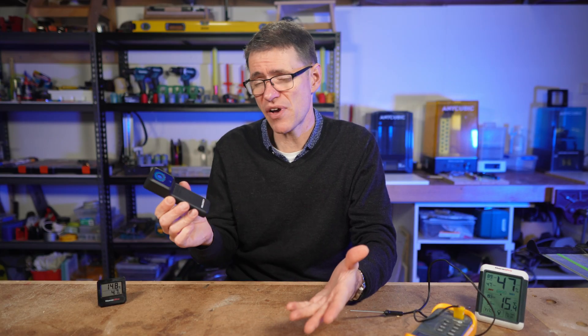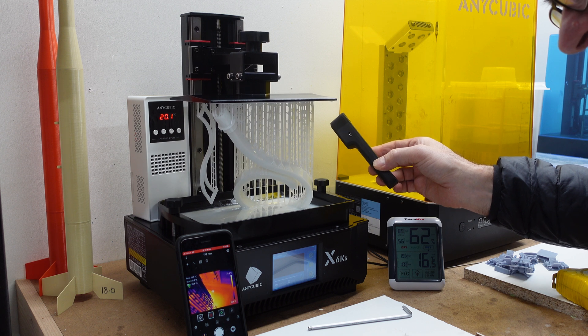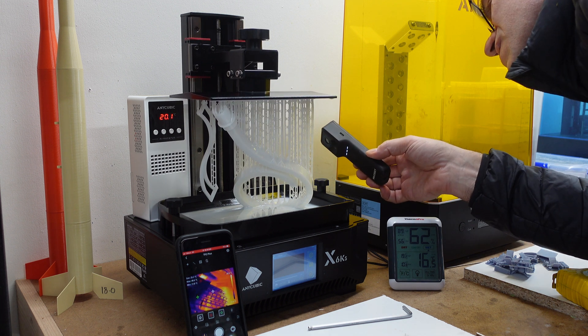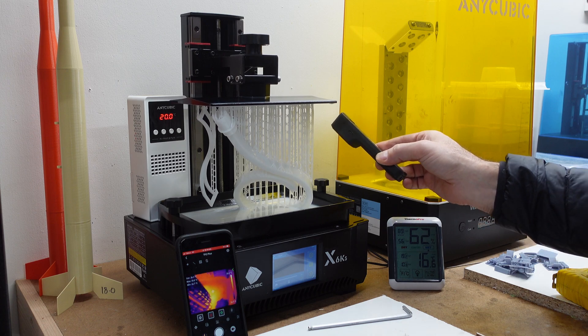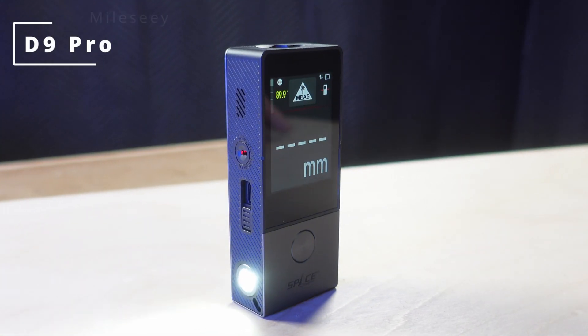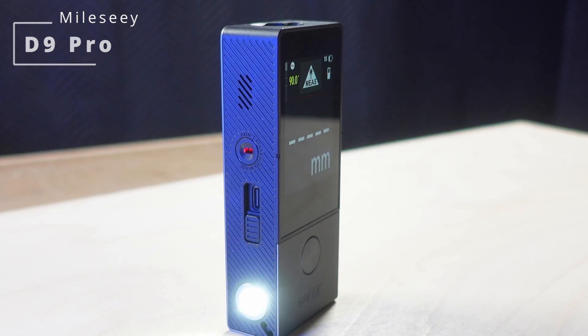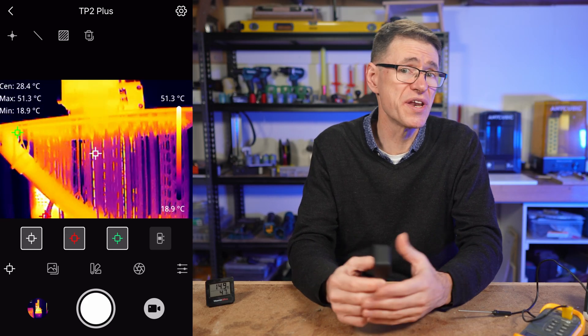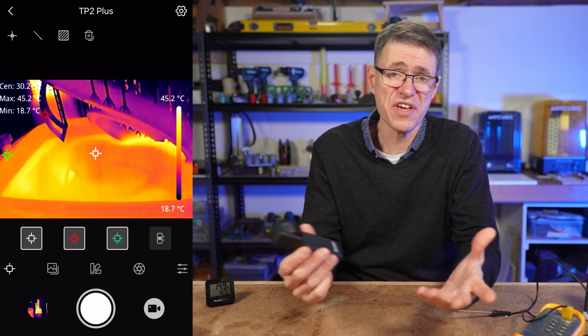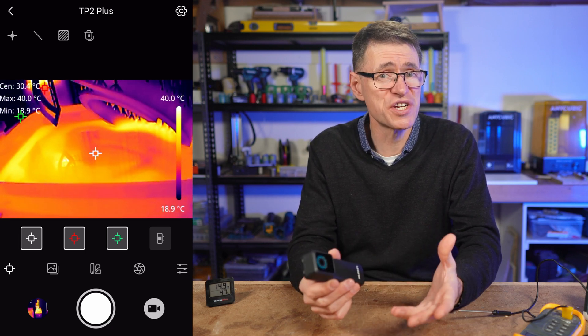While there are heaps of applications for this camera, 3D resin printing is something that I do a lot of, and in that application temperature really does matter. There's a lot to cover, so check out the chapter markers in the description if you want to skip ahead. As a word of disclosure, MILC sent me this device after my review of their D9 Pro laser distance meter. No money exchanged hands — I'm not being paid for this review, but I do get to keep the device.